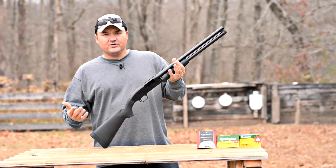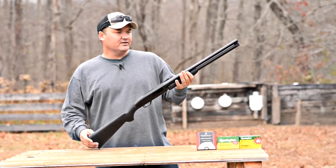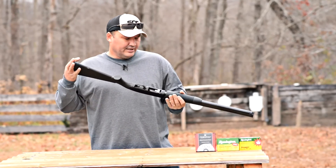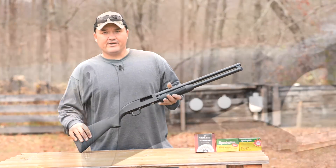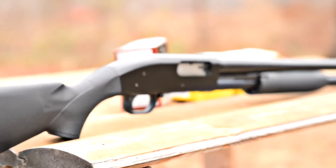I know that's not enough to do a definitive be-all, end-all shotgun review on this gun, but it is enough to let me know that it's going to function reliably — unless something were to break. If that were to happen, I'd definitely do an update video. But so far, it's running good.